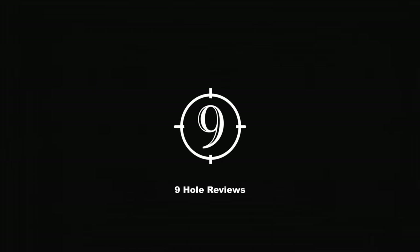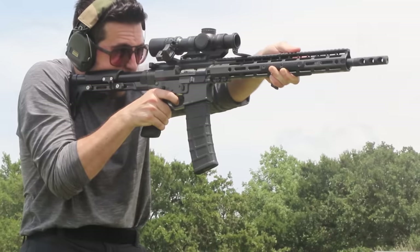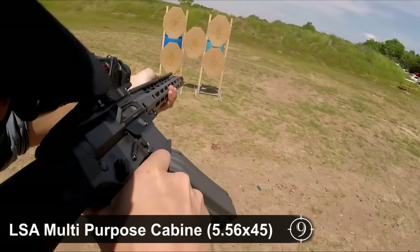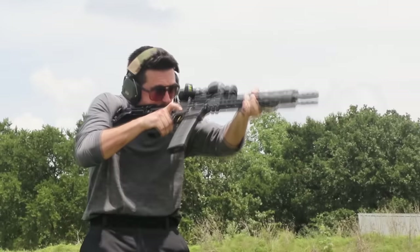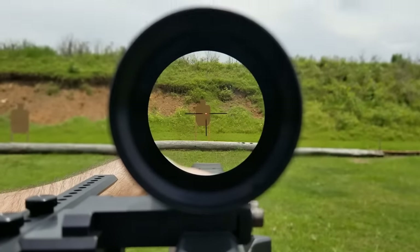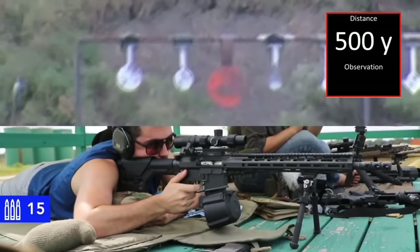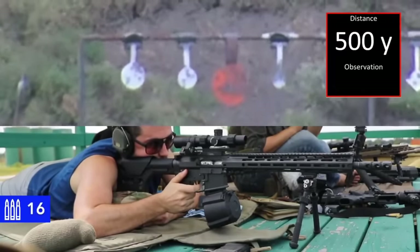Welcome to Nine Hole Reviews. If you've watched the show for a while, you might recall back several years when we first debuted our Lone Star Armory Multipurpose Carbine, an extremely accurate semi-custom 5.56 AR produced by the team out of Fort Worth, Texas. The rifle was built out as a competition gun — it's fast, reliable, and we stretched it out as far as 800 yards in the practical accuracy course.